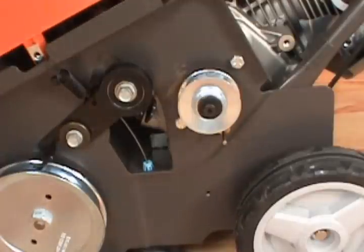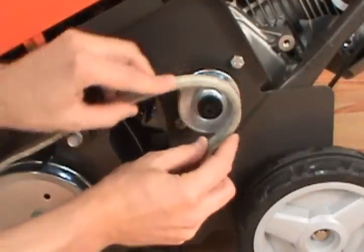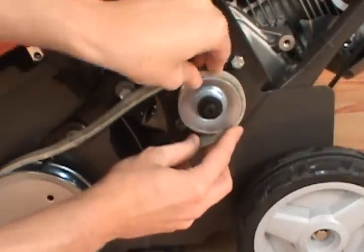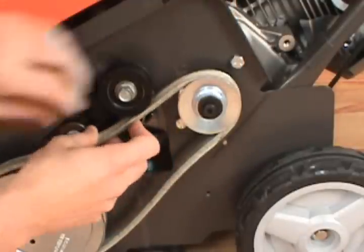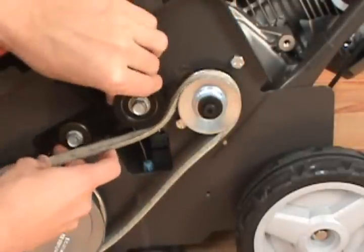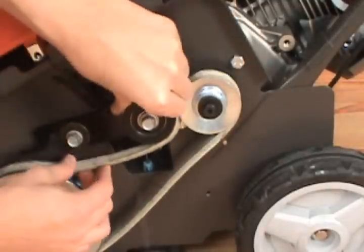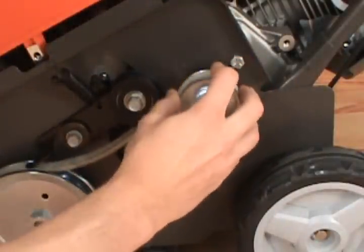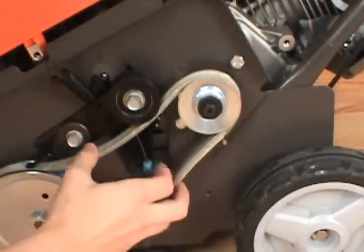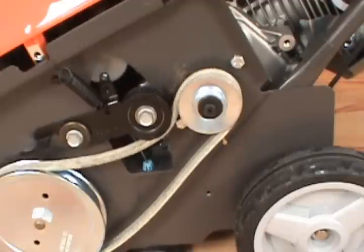To install the new belt, first route it around the engine pulley, then under the idler pulley, and finally around the auger pulley. Ensure the belt is secure.